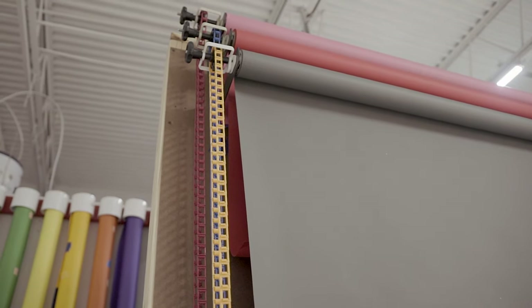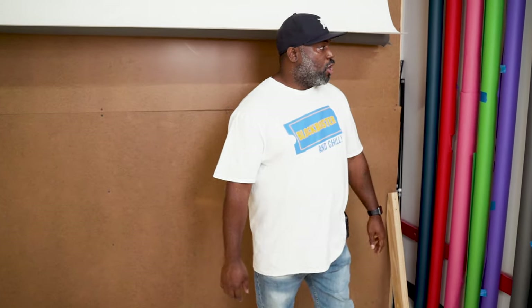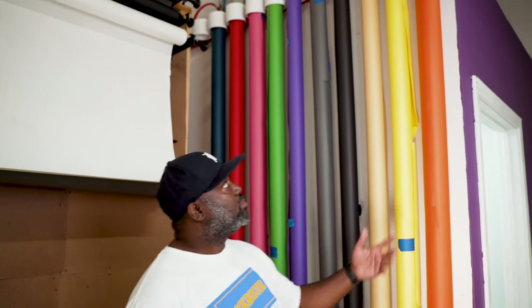Over here is our backdrop system. I put about three backdrops on this mobile backdrop stand. And then over here is where I actually store all my backdrop paper. I actually built this — I'm going to link the video below on how I built this little nifty backdrop holder.